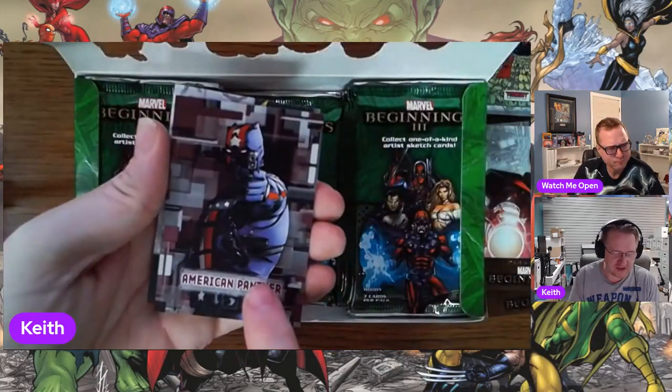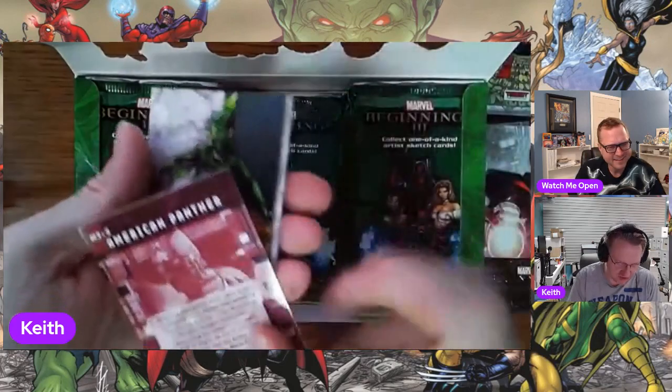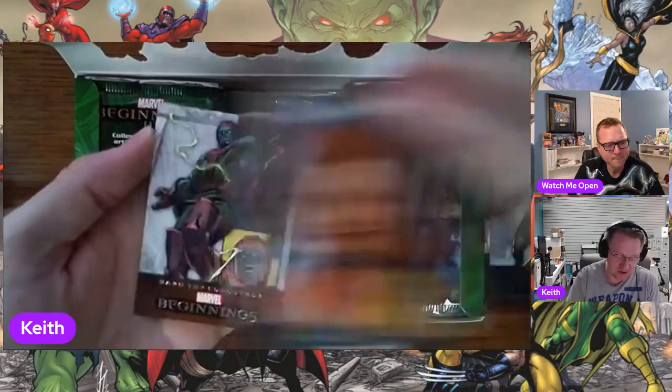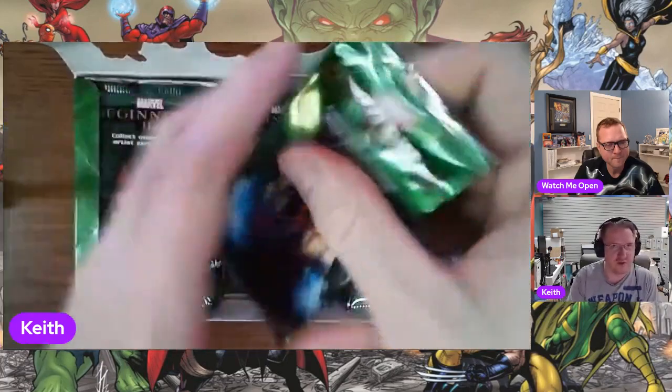Spider-Man — this was a point in time where Black Panther had taken over Captain America's comic. Or was it — hold on — was it with the Man Without Fear? I can't remember. He took over — it might have been a Daredevil one. He took over — he was the Man Without Fear.